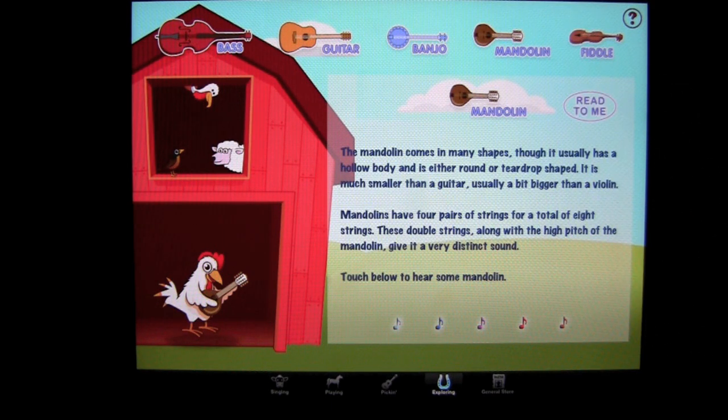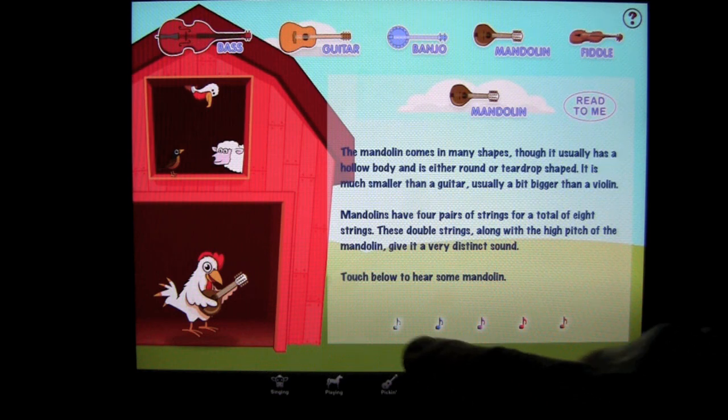The app reads: 'The mandolin comes in many shapes, though it usually has a hollow body and is either round or teardrop shaped. It is much smaller than a guitar, usually a bit bigger than a violin. Mandolins have four pairs of strings for a total of eight strings. These double strings, along with the high pitch of the mandolin, give it a very distinct sound. Touch below to hear some mandolin.'